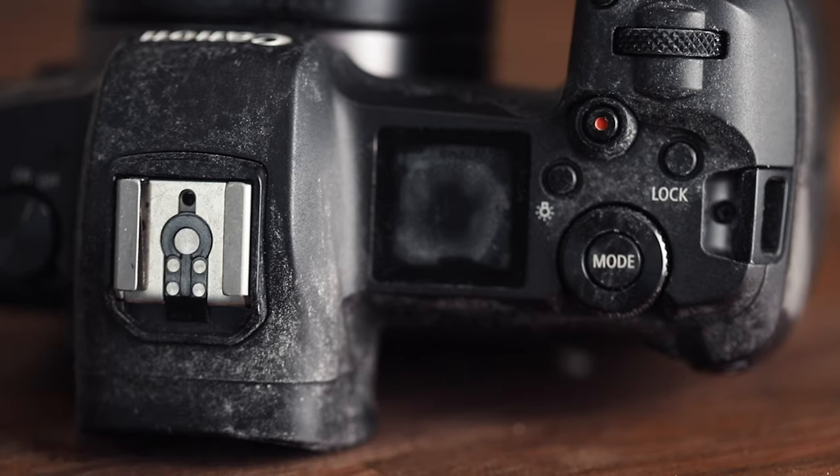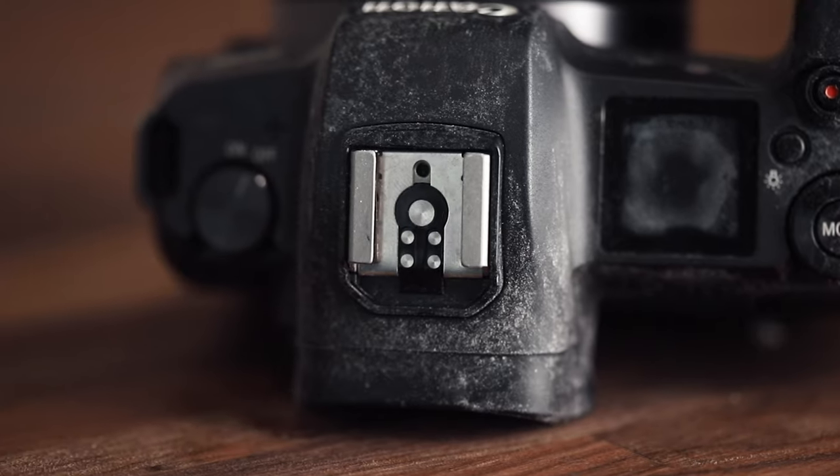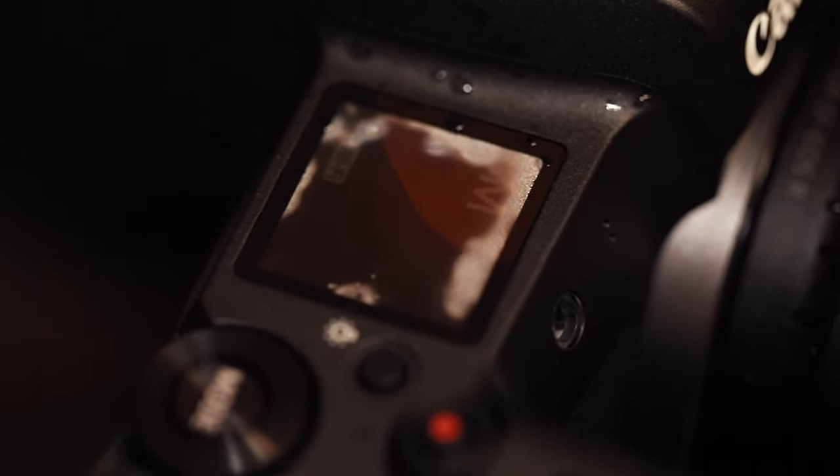I took this camera to Costa Rica and it was so humid, raining every day — it was a disaster. My lens actually stopped working the first day. What I noticed is that if you use the camera in rain for about 30 minutes or so, it still works, but the viewfinder gets foggy.